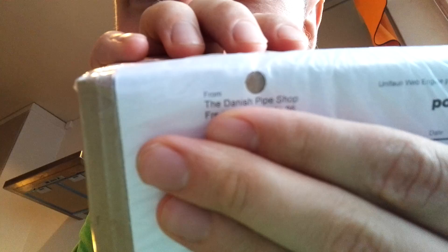Howdy YouTube. We're back here in my kitchen to do a box opening from the Danish Pipe Shop. It's from the Danish Pipe Shop — there's gonna be a couple of pipes and some bagging.